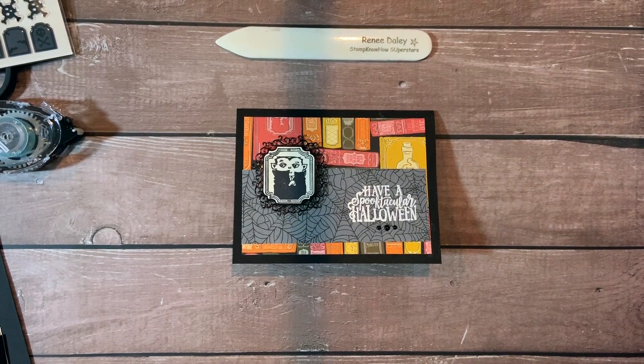Hi, welcome to StampKnowHow.com. Today we're going to be making a Halloween card using the Monster Bash Suite from Stampin' Up!